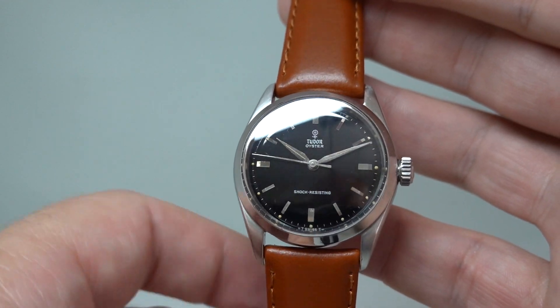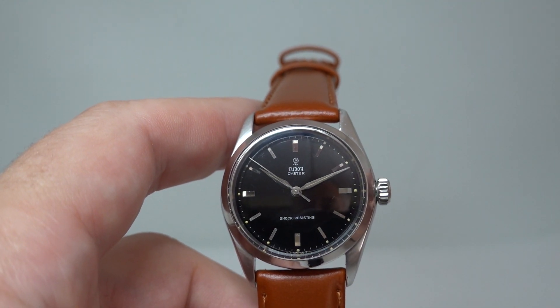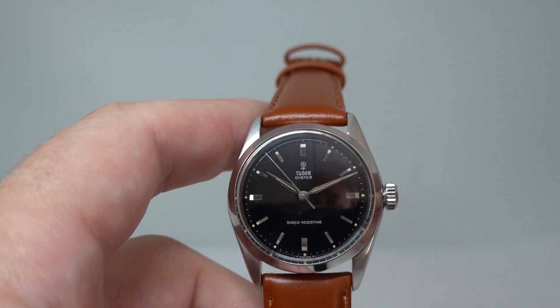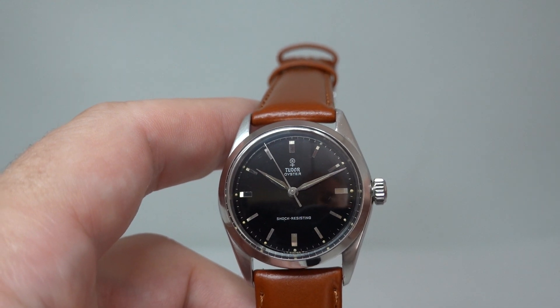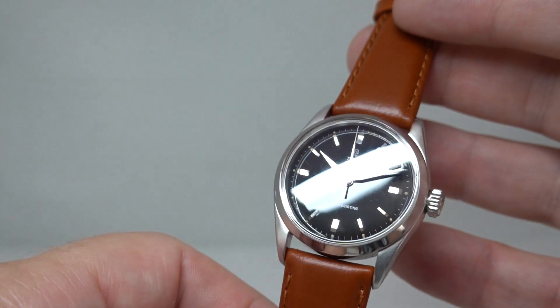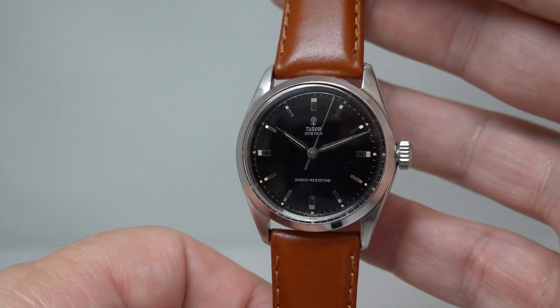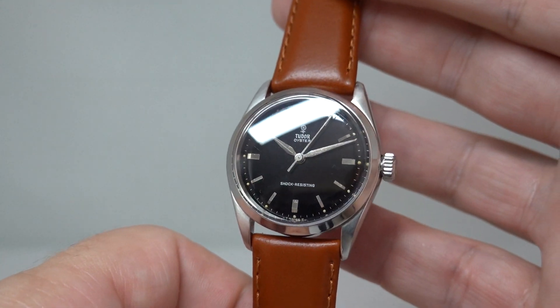The other thing is, if this is an older redial done really well, the Tudor watches weren't worth it. People would scrap the watch and keep the case and put a Rolex dial on it. Ten years ago Tudor watches you could pick up for a couple of hundred quid and we missed the boat — we didn't buy enough. Now you can't.